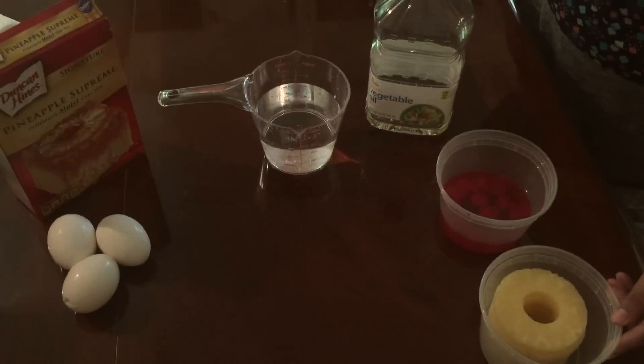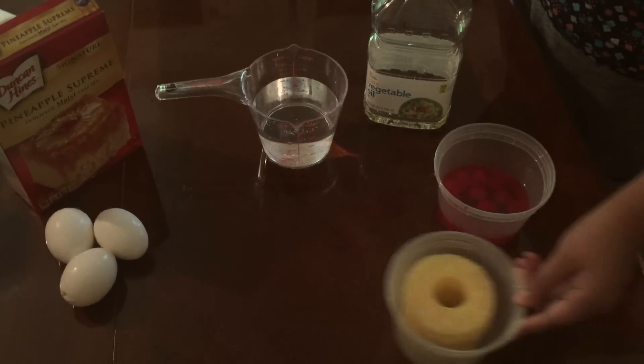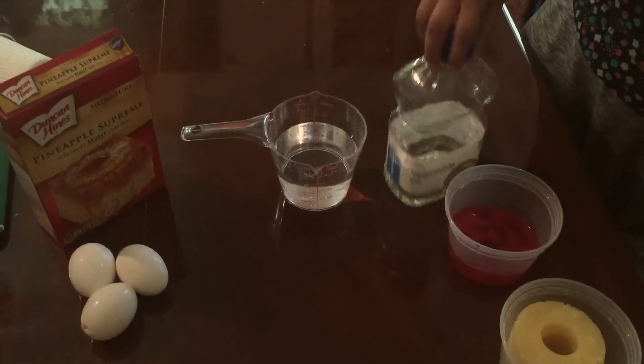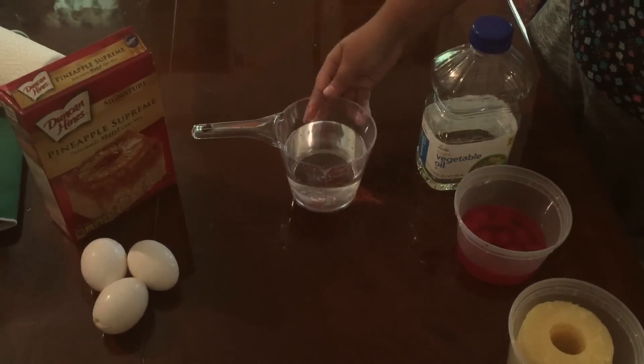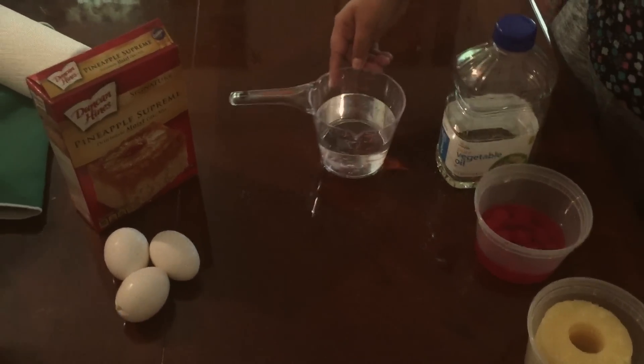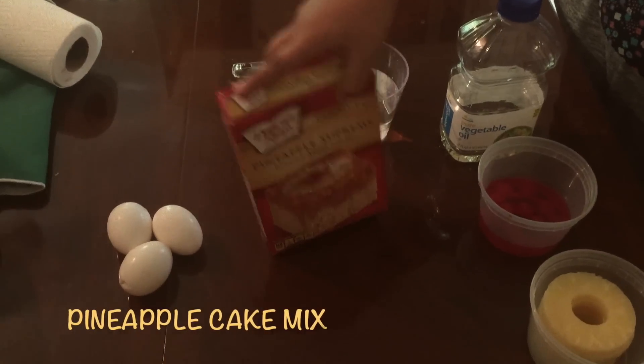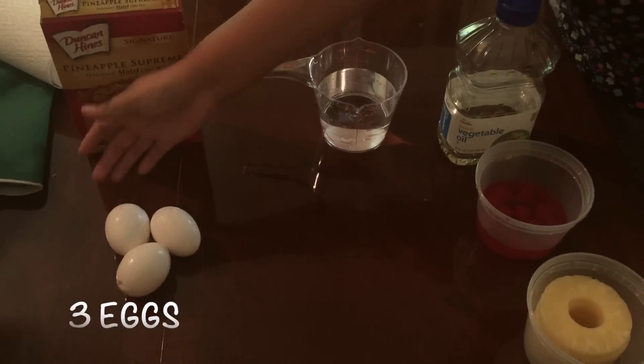For this dessert, these are the ingredients you will need: pineapples, cherries, vegetable oil, water, the pineapple supreme mix, and three eggs.